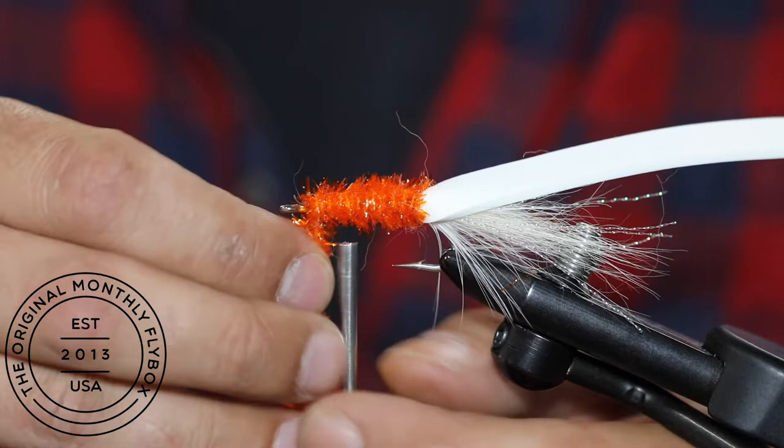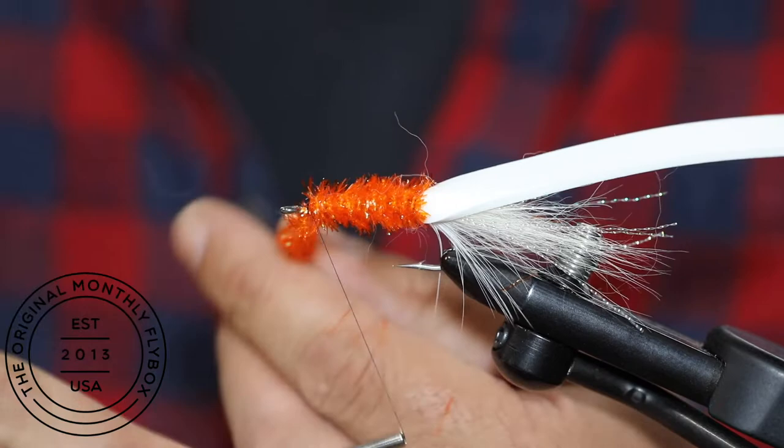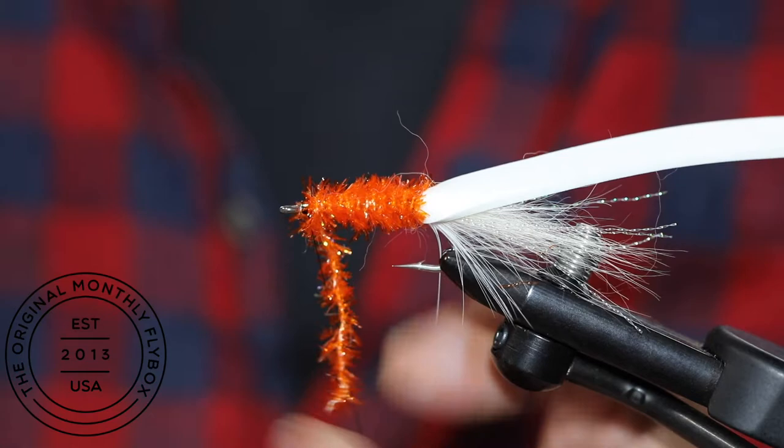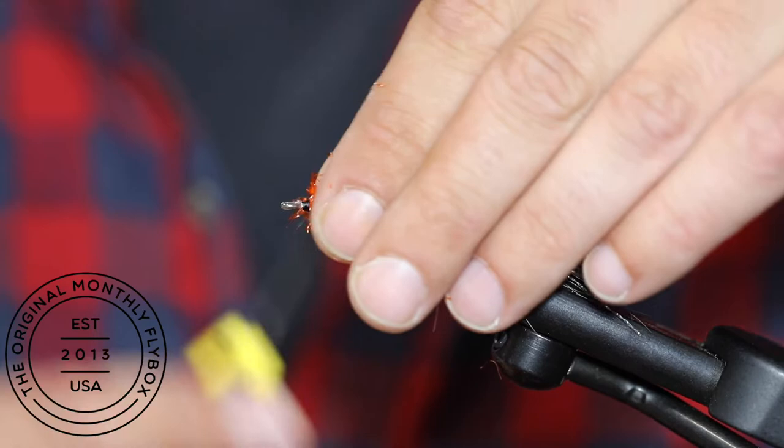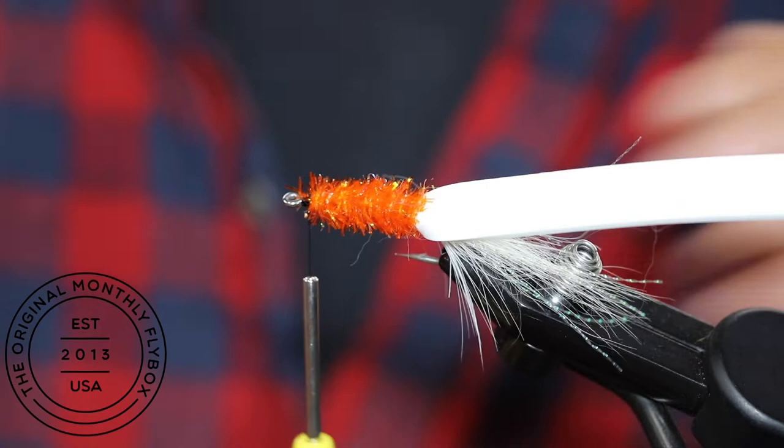Once you've reached the edge of the foam you can tie in your chenille. Then pull the chenille back and make a couple thread wraps in front. Now cut the tag end and make a few more wraps to clean up the front of the fly. You can also take a moment to trim up the chenille as well.